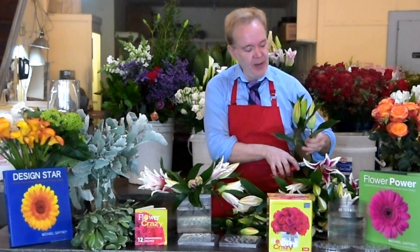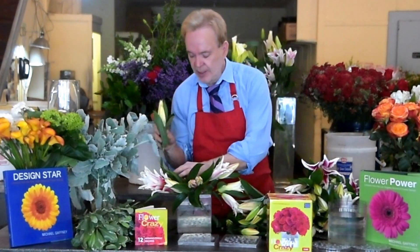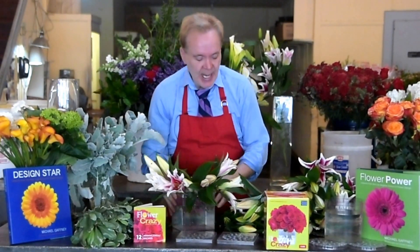Stargazer lily is very fragrant. Lasts a long time — so a little bit more expensive, but they last.